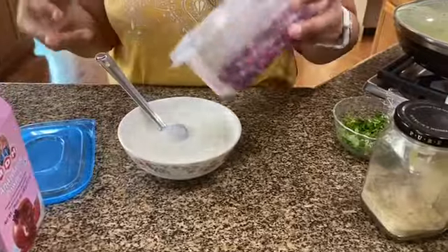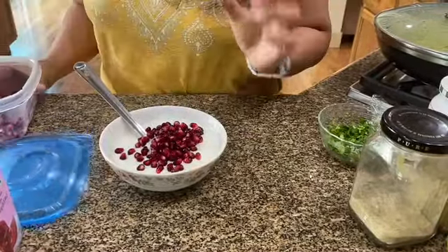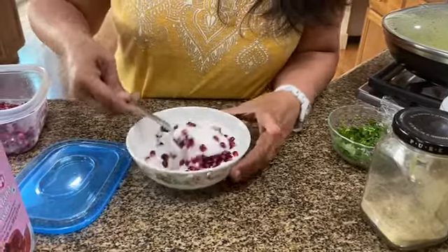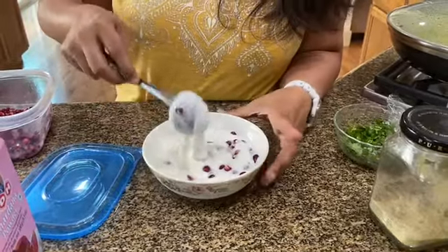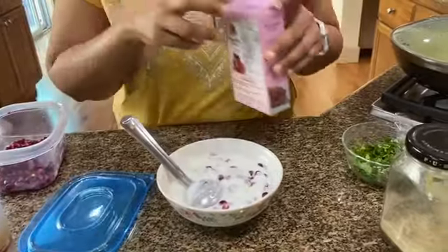I'm going to be adding a little bit — that is less than a quarter cup — of pomegranate arils. Be careful to fold it in, because you don't want this to be pink in color, as that would be quite unappetizing.